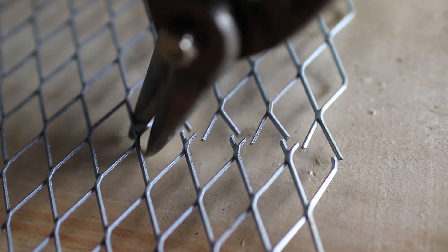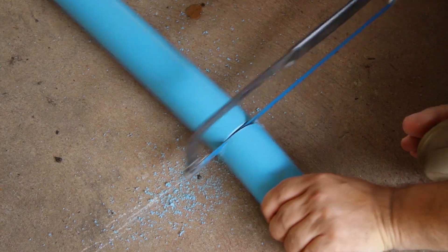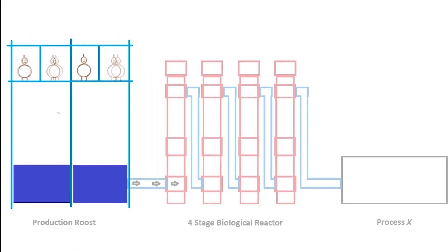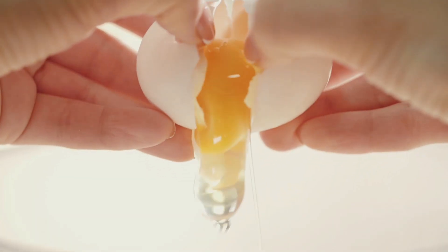We are experimenting with a sustainable system that is designed to feed a family indefinitely. Will it work? We don't know. But you can follow us as we attempt to tackle the challenge. We call this Chicken Aquaponics.